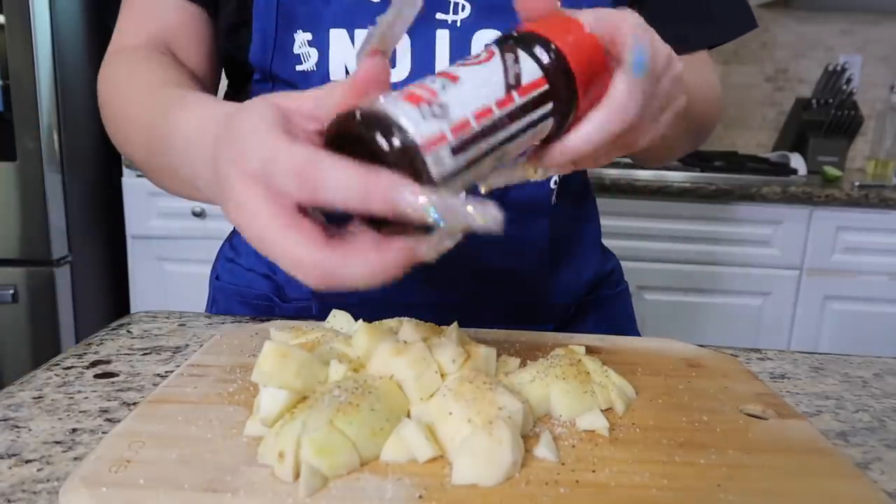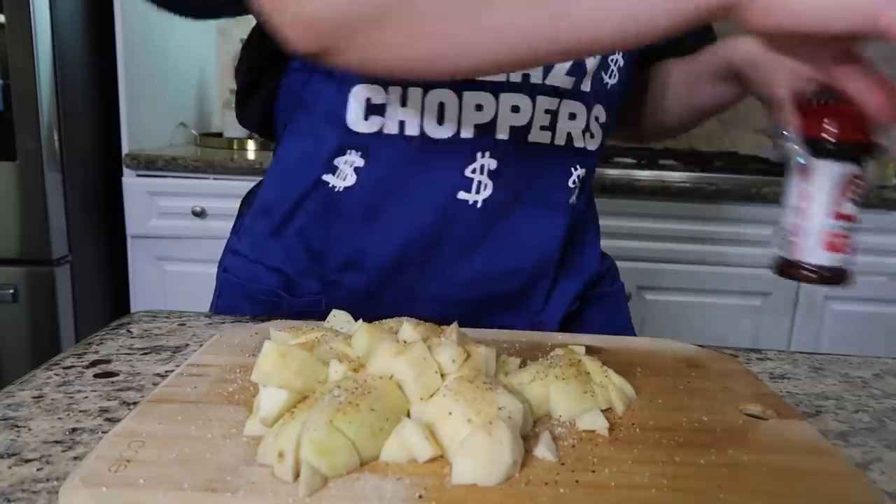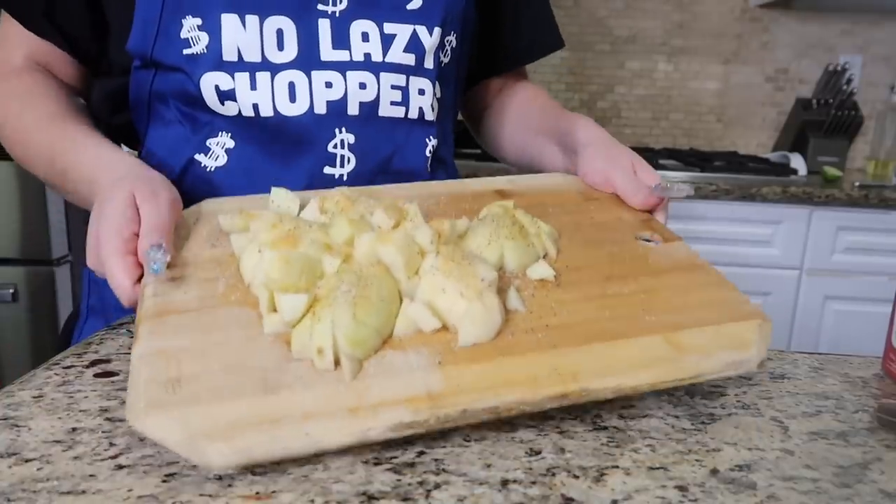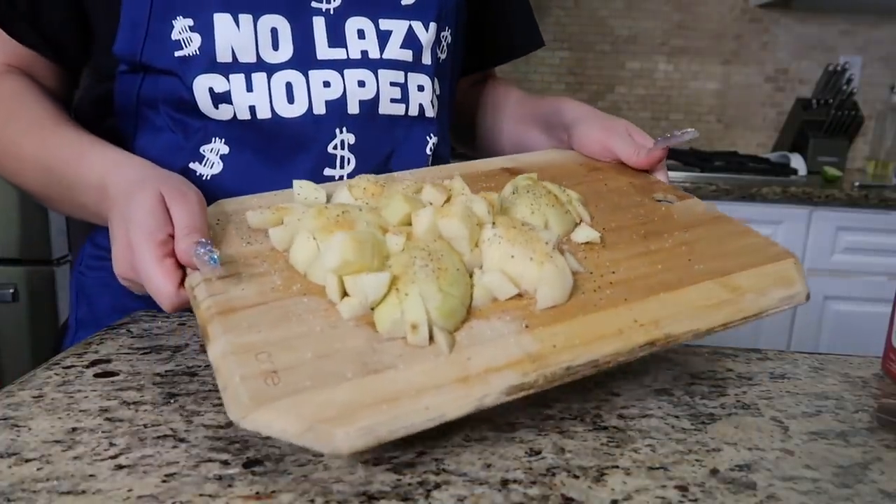I just seasoned the potatoes — I forgot to show you guys — but I seasoned them with Lawry's garlic salt and black pepper. Now we're going to put these to fry with a little bit of oil.